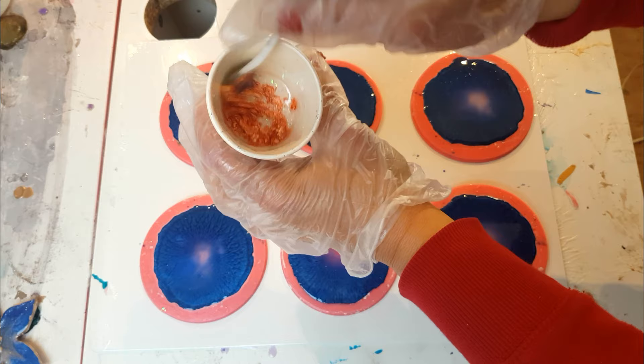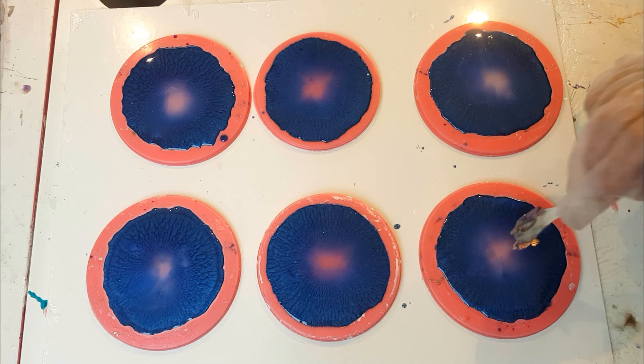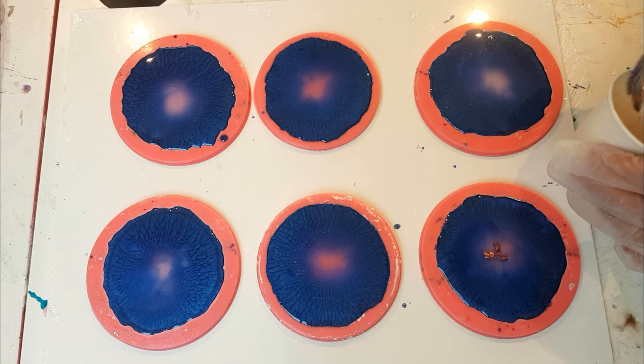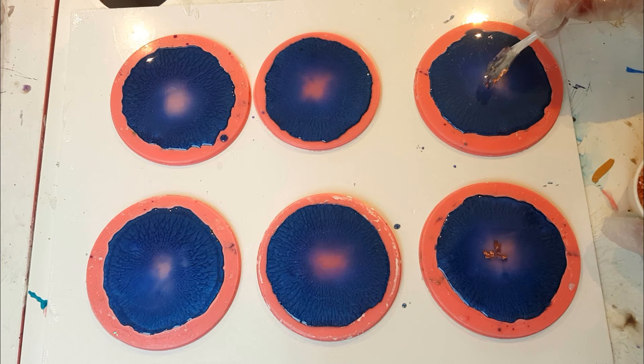You can see the consistency — it's almost just covering it, just a little. When you pour it in the middle, what it will do is sink down. That's what you want it to do — push it down as much as you can. But you want to do this once it's already found its way to the middle, once it's stopped moving.